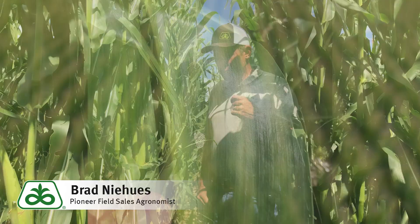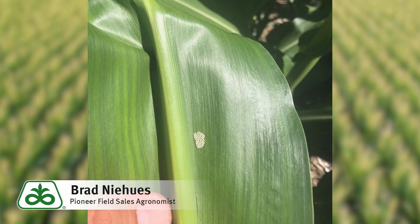Today I wanted to hit on western bean cutworm. This has been a hot topic the last few weeks. There's been a lot of moth activity and a lot of egg laying going on in these fields.